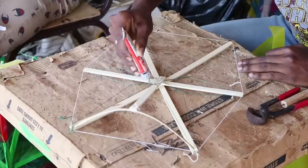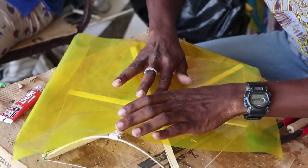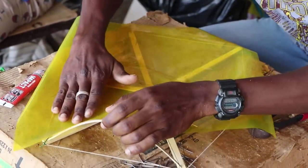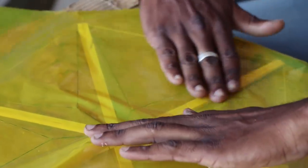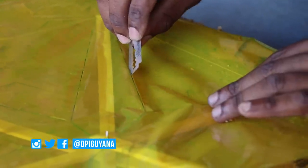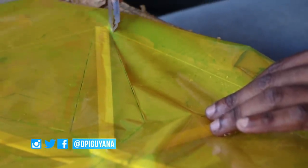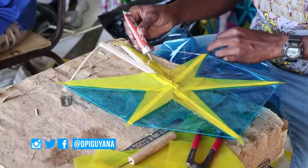First, you add paste to the entire frame of the kite, then place the kite paper on the frame. This step calls for patience — one wrong step and you might have to frame the kite all over again. The inner star is first covered, which calls for steady hands. After that is completed, the outer part of the frame is covered.